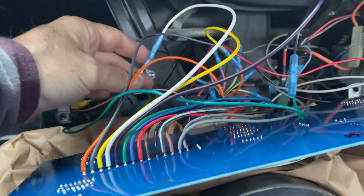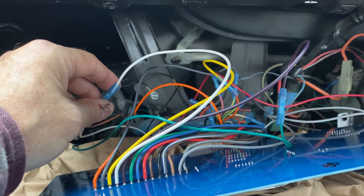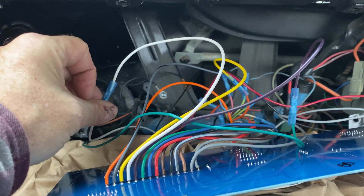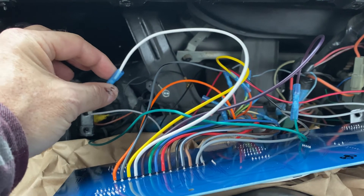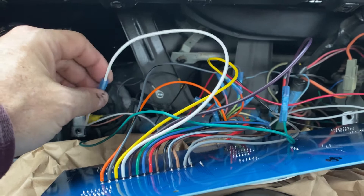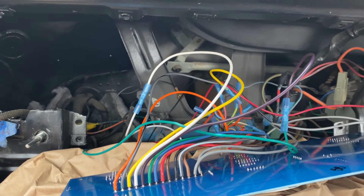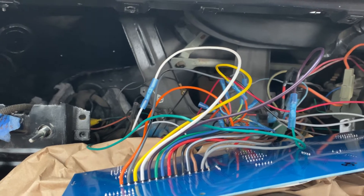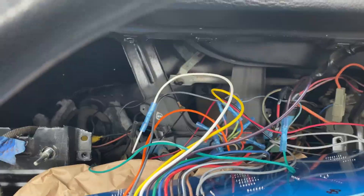Something to note about the speedometer sensor wires: the instructions say to either run a shielded line or to twist the ground and the sensor cable together — that's black and white twisted. A way to do that if you're not familiar is to take one end of both wires, put them together in the chuck of a drill, and fire the drill a couple of times. It will twist them for you — easy.